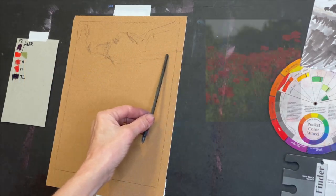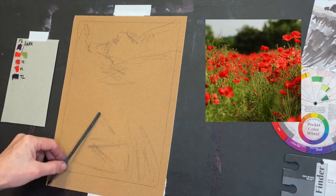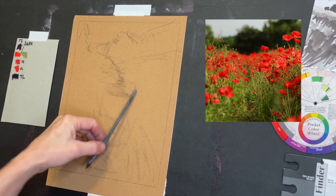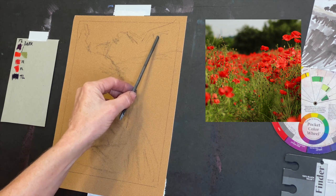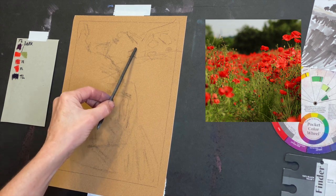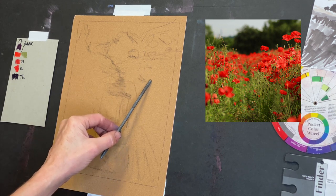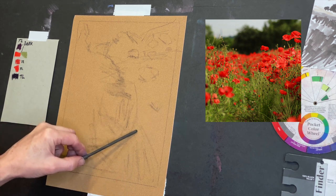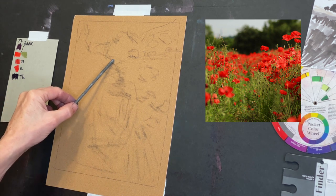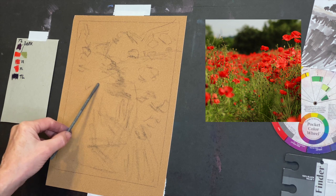Pardon that station break, but I love to give you guys information — many of you are really hungry to learn more and need to know about these products and where to find them. Now I'm using this willow charcoal to get a super basic composition in. I'm looking at the big shapes and just sketching in where some of the flower heads will be — just the ones that are most important for the composition or that are larger. I'm trying to keep the energy of this composition more than get super detailed.